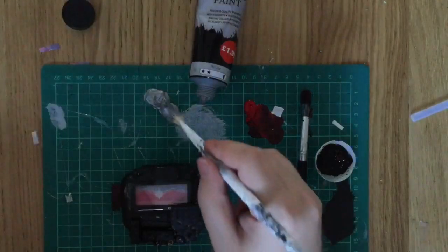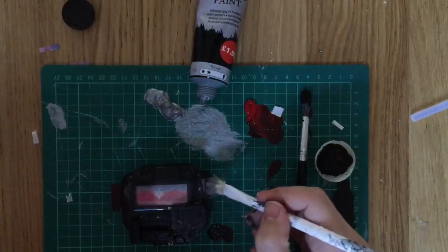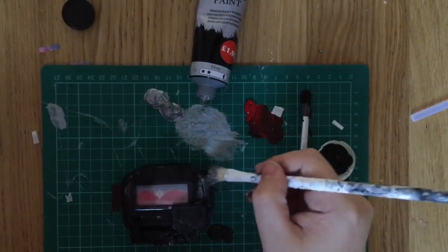Finish off by using some silver acrylic paint to dry brush all across your pager to give it that pager effect. With that done, we're ready for the final reveal.